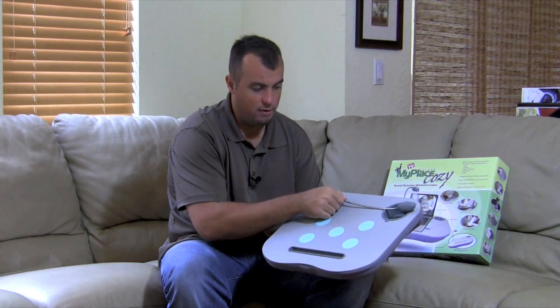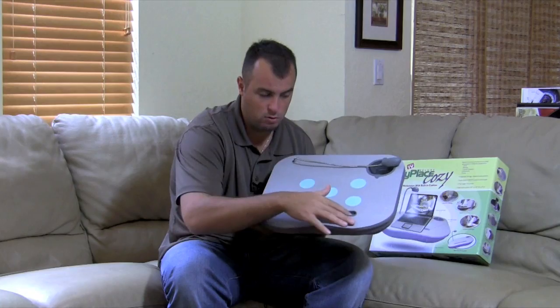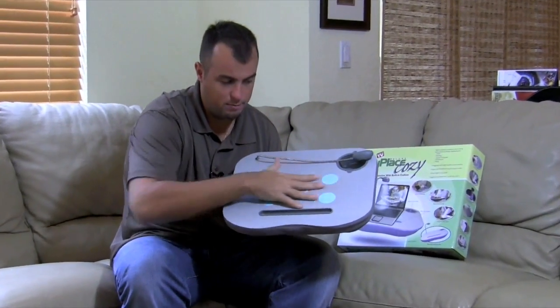It has a built-in LED light, a cup holder, a place for your pencil, and a non-slip surface.